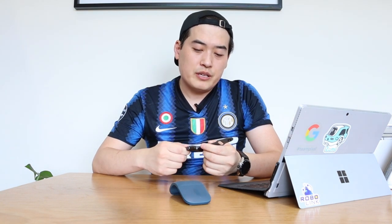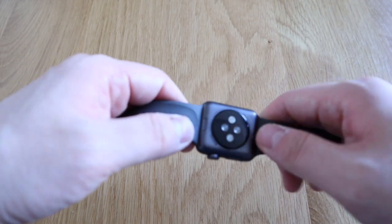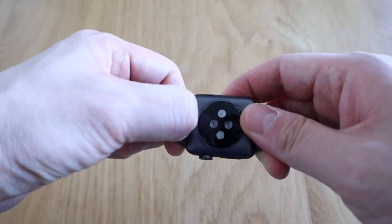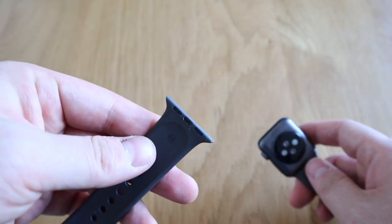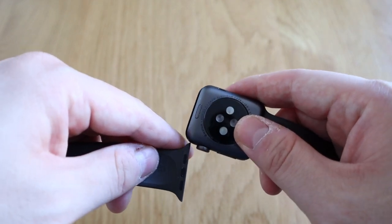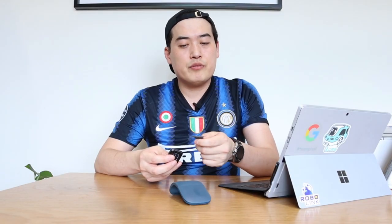One thing Apple has been very clever about with their design with Apple Watch is that the strap is very easy to replace. All you need to do is press on the back side and the strap slides out. When you look at the joints, it's very simplified — it has these three lines that almost look like dots. Any company could look at that and go, right, we could imitate that.